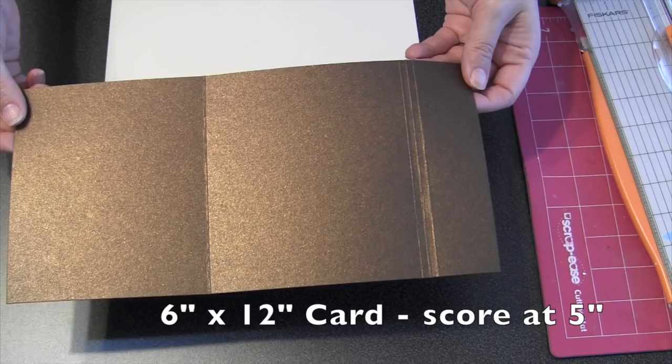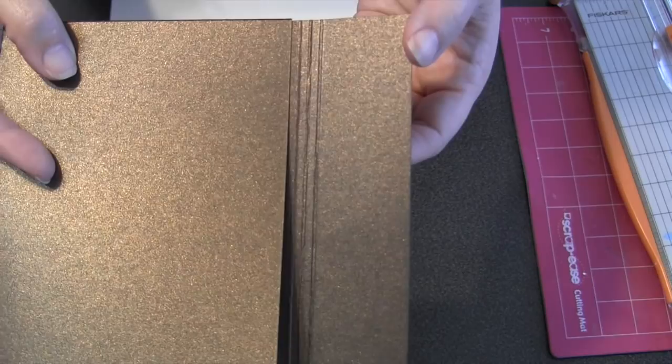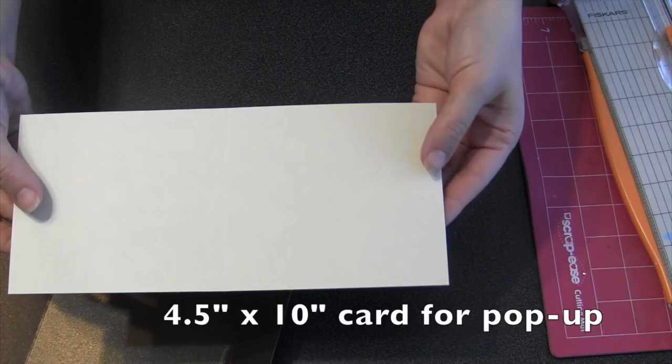For the card itself I started with a 6x12 strip of metallic brown cardstock and scored it 5 inches for folding. Then I folded it over and made three really close together folds — I didn't even measure, just went a little bit further on my scoring board. That way I can make a closure for this card that has a little thickness to it. For the interior card where I'll build my pop-up I went with a 4.5 inch wide by 10 inch long piece of cream colored cardstock and just made a center fold.